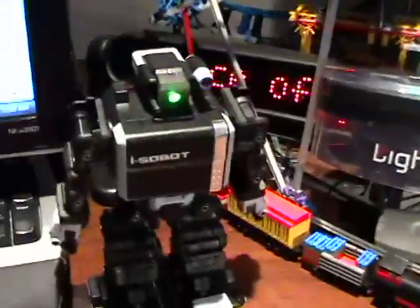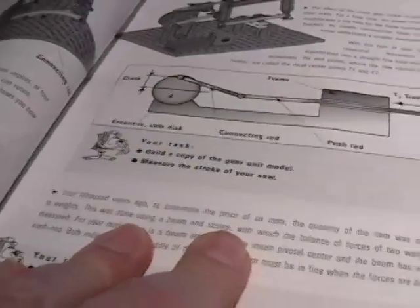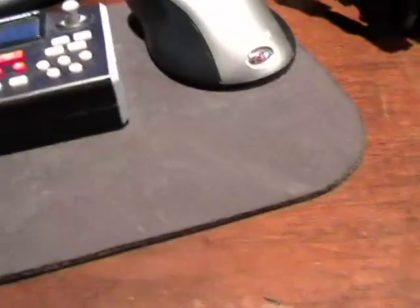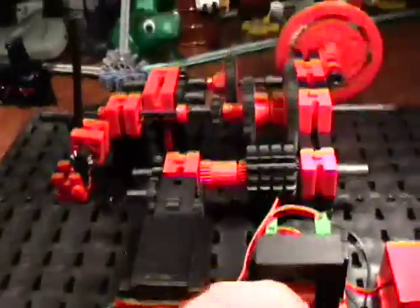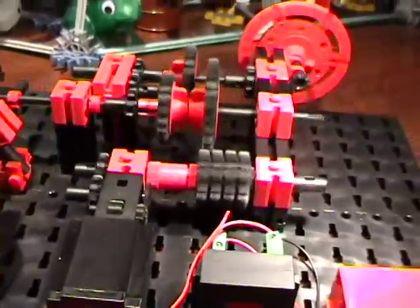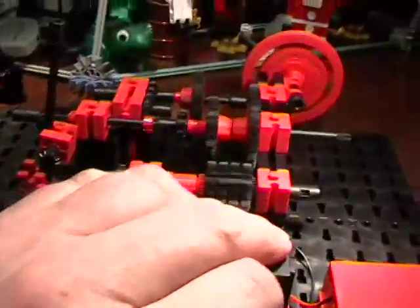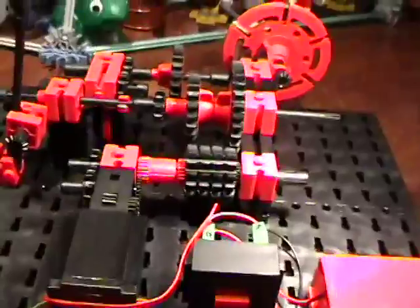If you are an adult and want to do something to really inspire your child's creativity, get them a Mechanics Plus Static kit — 30 models, builds an awful lot of things, and the modeling is superb. It's very conducive to learning. And it's not just for kids — if you're an adult who's bored with life and wants to have some fun and learn something, get this kit and build all the models. What a blast!